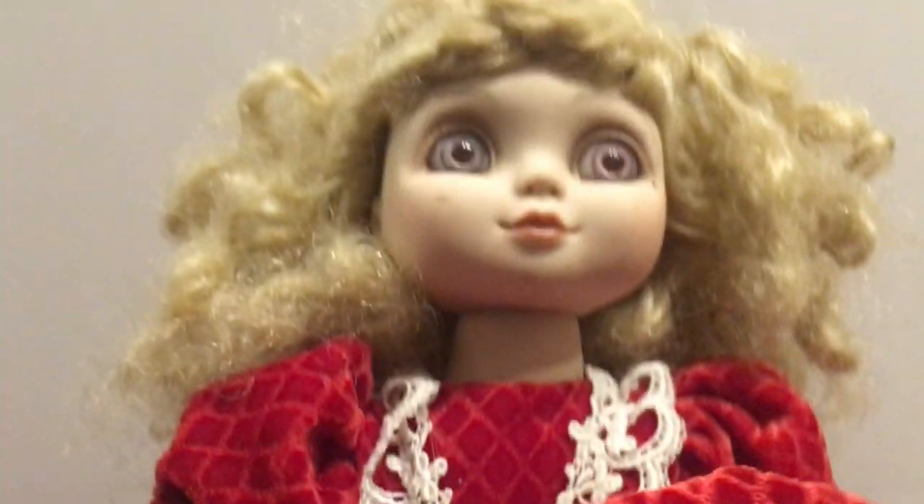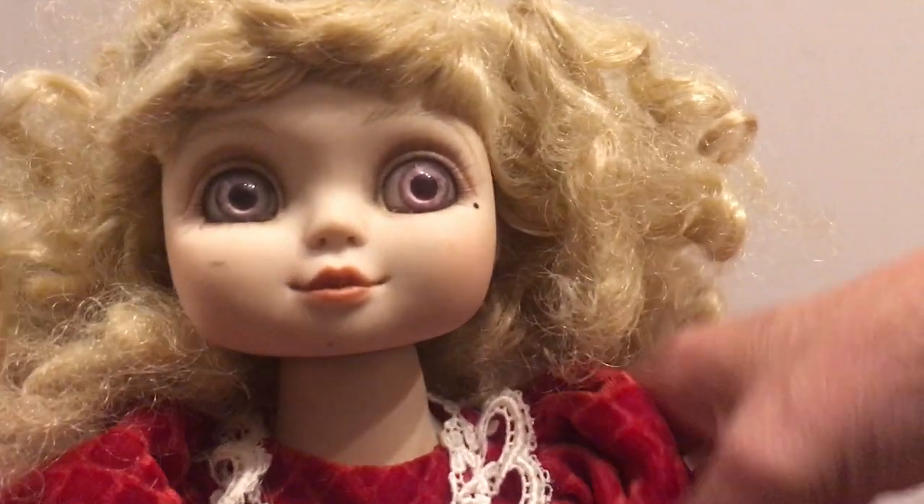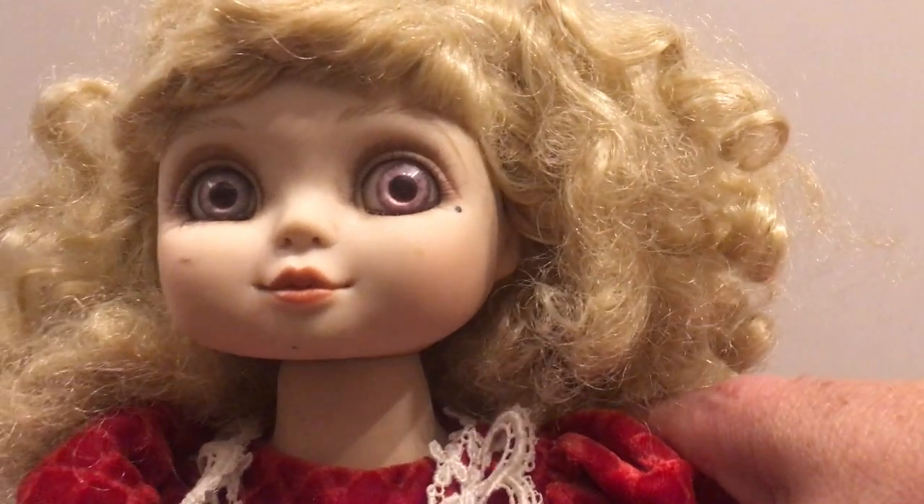She's wearing all of her original clothing. Her little dress has got some netting on it, and her pantaloons are kind of a silky fabric with some lace. There are her original shoes, and instead of socks she has on some tights. She's about 15 inches tall, so she's rather short — kind of a chunky little doll. She is very, very pretty.